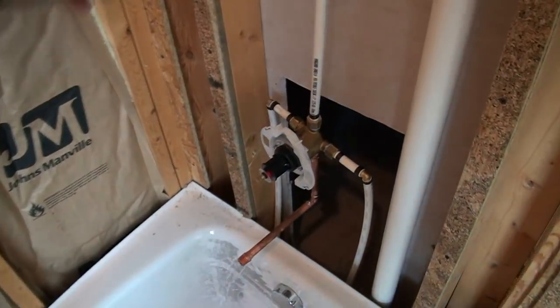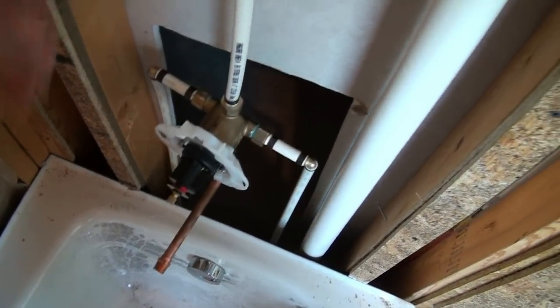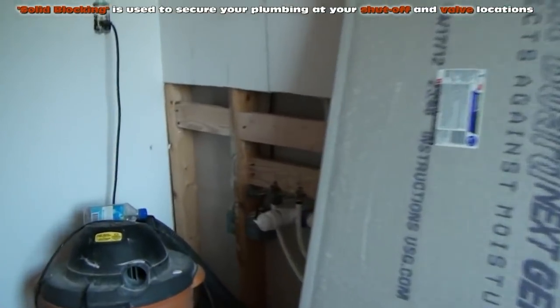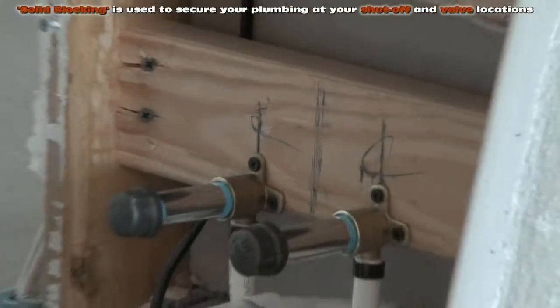Before we do that, we've got a situation where our faucet is just kind of wiggling around on its PEX lines, so we're going to be cutting some more solid blocking. You can see some over there right above our drain where we fastened our drop ears. We're going to be putting some more solid blocking.